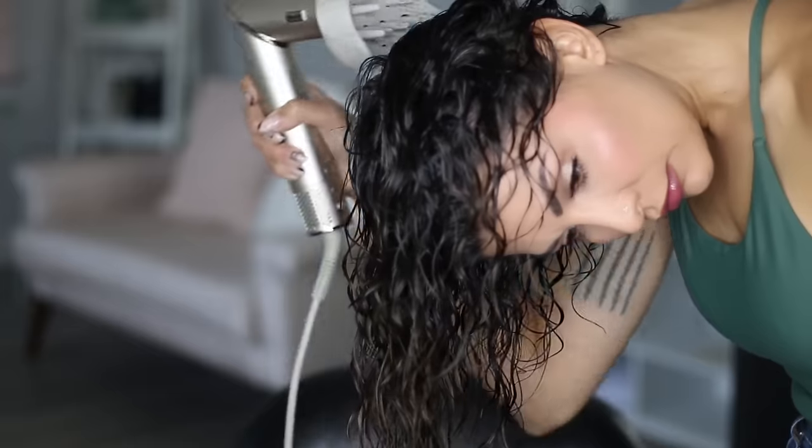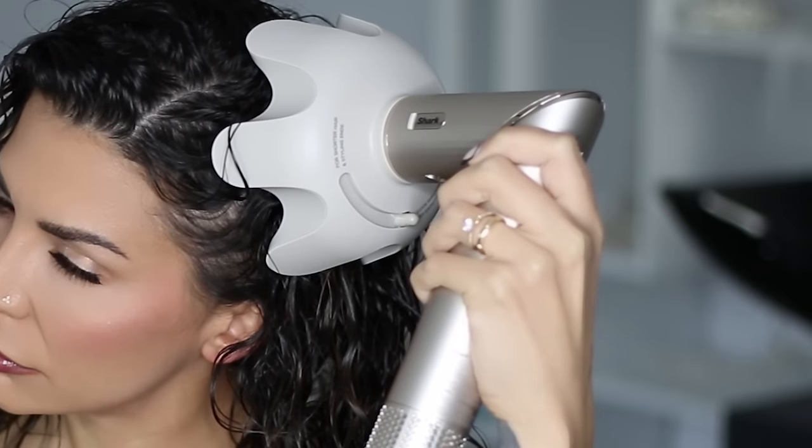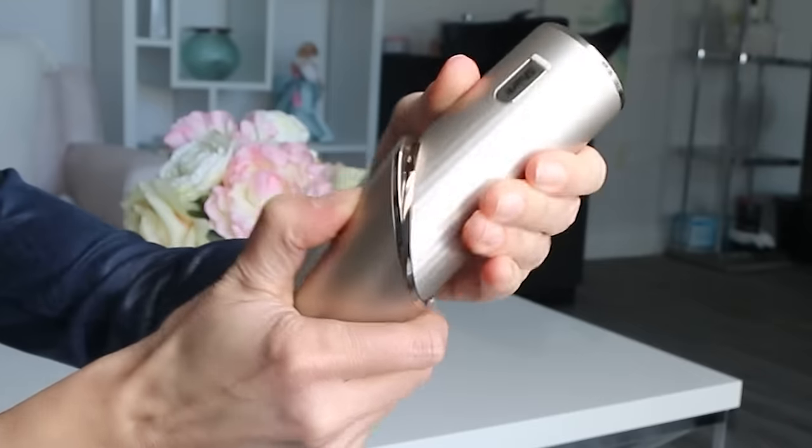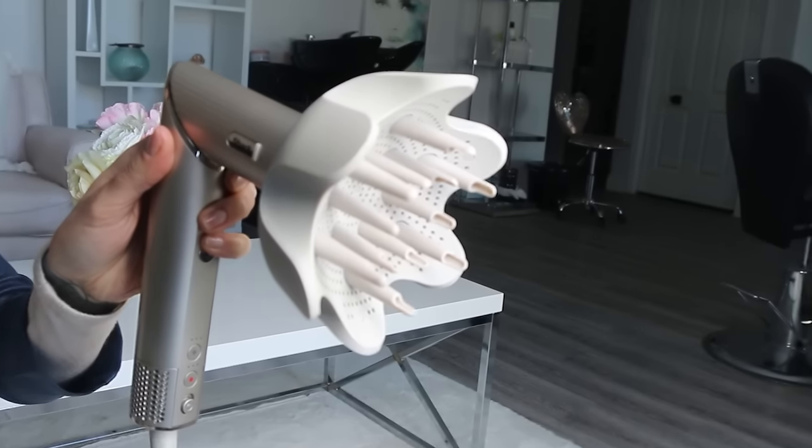When I diffuse my hair, I always start by hover diffusing on max heat and max speed, and then I place my hair into the diffuser starting with the roots first, then finish with the ends. I did my regular routine with this tool, and it worked really, really well. I did adjust the tool to sit in an L shape because it was a lot easier to hold that way. You just have to take the latch, push it down, and then turn the tool. I think this is my favorite feature of the Shark Flex Style because it makes it really ergonomically comfortable to hold, and it's something that the Dyson doesn't offer.